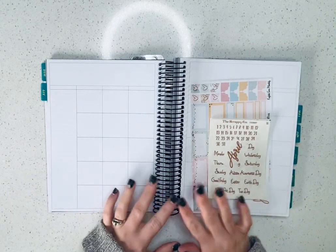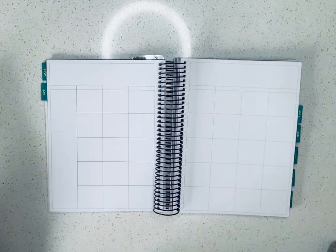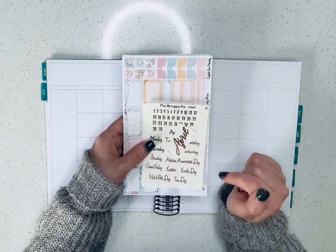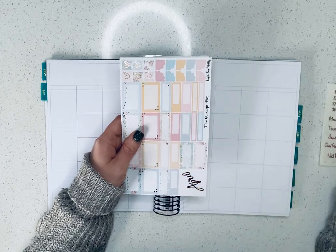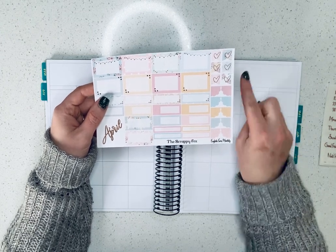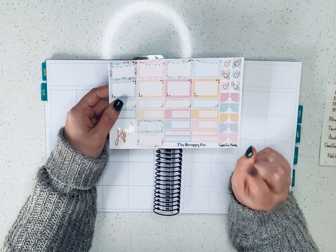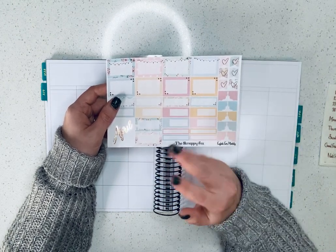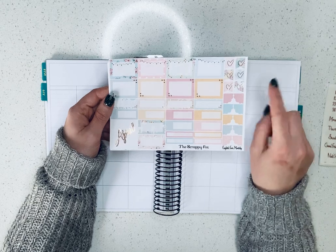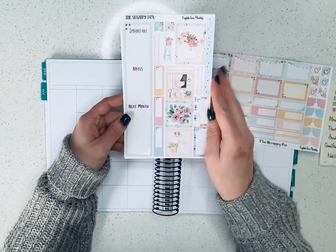Hi everybody! Today we're going to be doing the April monthly in my Avalon 9th planner. It's a completely blank slate so we get to lay everything down. We're going to be using the kit from the Scrappy Fox — the March English Farm Bundle. The bundle came with both monthly and weekly, plus a whole bunch of wonderful foil and a couple other goodies. I'm going to use the monthly part, so all kinds of wonderful functionals, a sidebar, and some deco boxes.